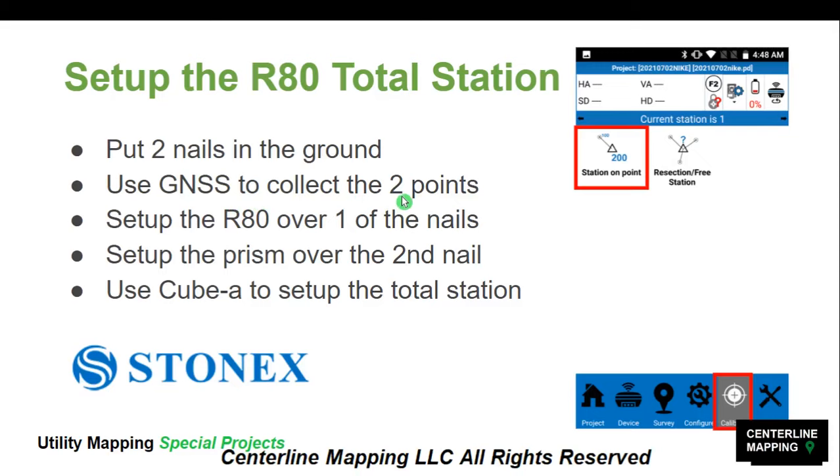After we have the position of two points, we can set the R80 Total Station up over one of the nails. We set the prism and rod over the second nail and can use a bipod to keep that pole standing on its own. Then we use CubeA to set up the Total Station — we simply click the Calibrate button at the bottom. Once we connect to the R80 and GNSS receiver, set our coordinate system, and create our project, we click Calibrate and Station on Point.